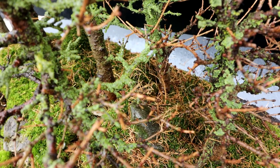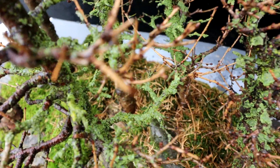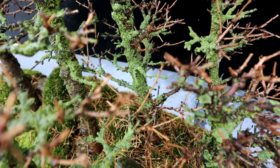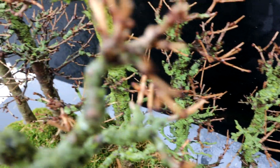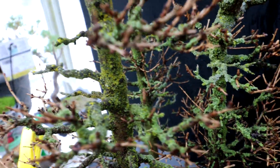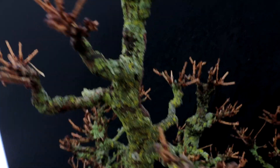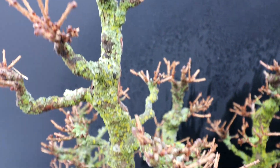Look how thick some of these branches are covered in lichen — it's unbelievable. Even the trunks on some of these trees — they're bright green with lichen. No bark texture at all on them. It's incredible. Even up in my apex here, it's all covered in green.